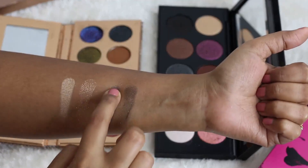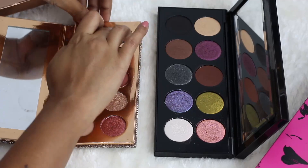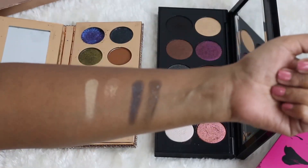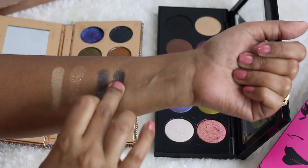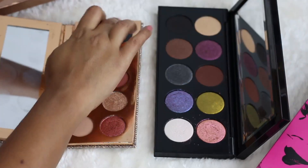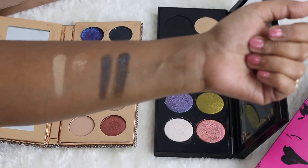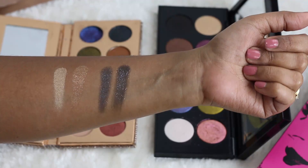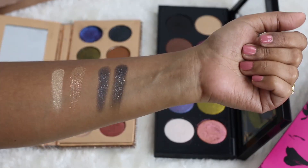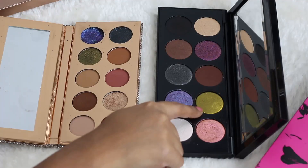Pat McGrath is just super intense at first go — they do these kind of shadows very well. But Dose of Colors is also not less; you can build the color very easily and the pigmentation is also very good. Here are the two shades side by side — they are very, very similar and the sparkles also look very similar.